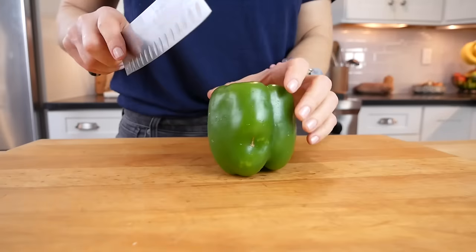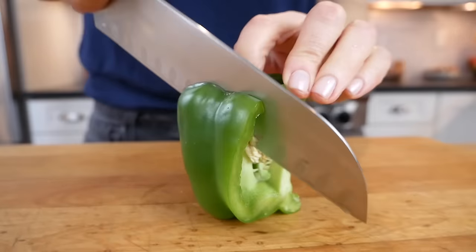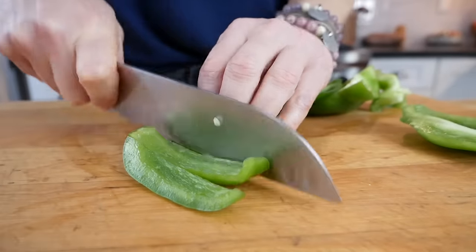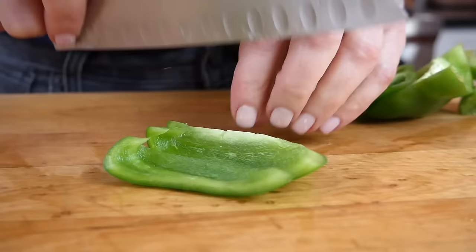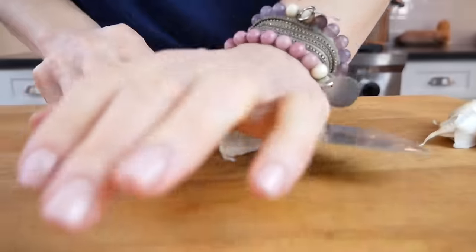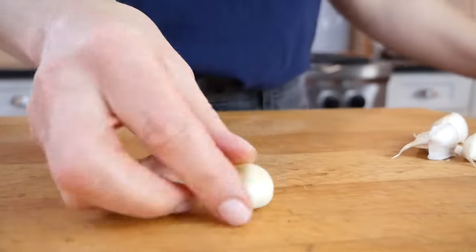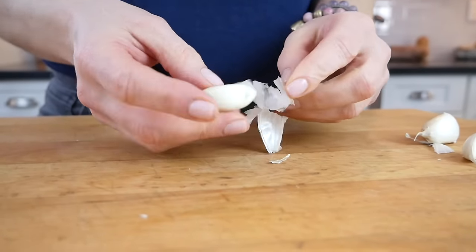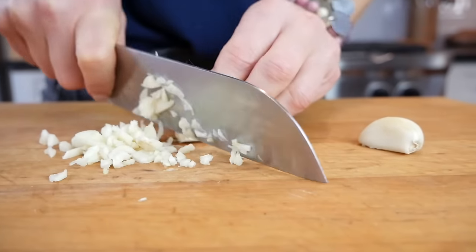I'm also going to need one bell pepper, and my favorite way to cut a pepper is to just cut off the sides, also known as the cheeks, and then the bottom. Then I just chop that up — cut strips and go back around the other way. And then I've got four cloves of garlic. To get the papery skin off, I like to just take my knife over the top of the garlic and give it a little smack down. You'll see that paper just releases. Then you can pull that off and chop up your garlic cloves.